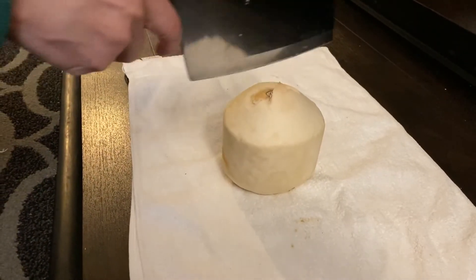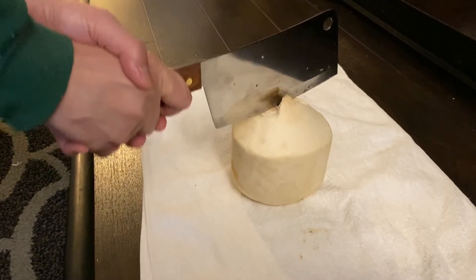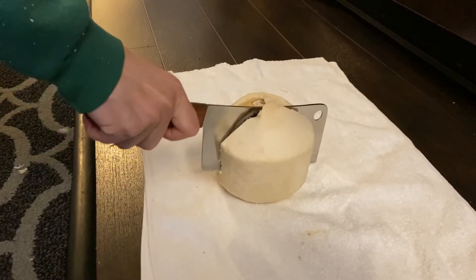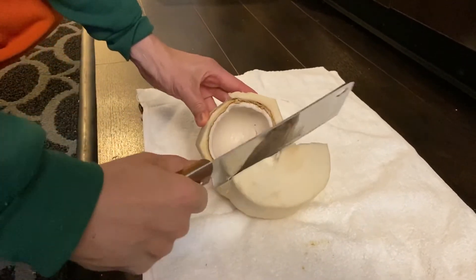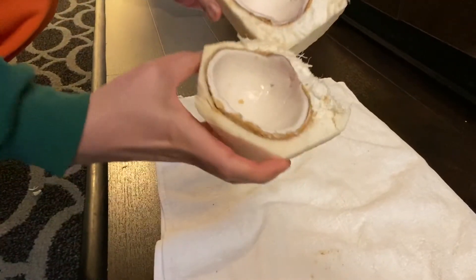I'm going to try to get this done in one shot. Okay, so one, two, three. Oops — not exactly, but it's split open. Now you can see you can gain access to the meat right here.